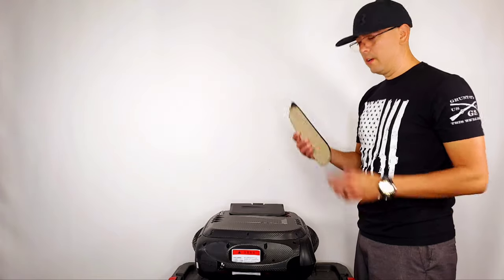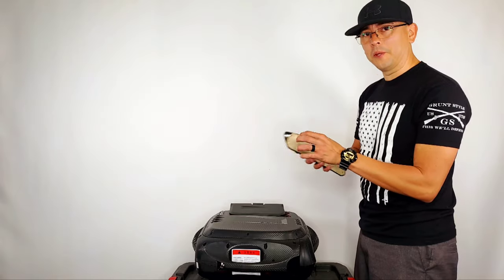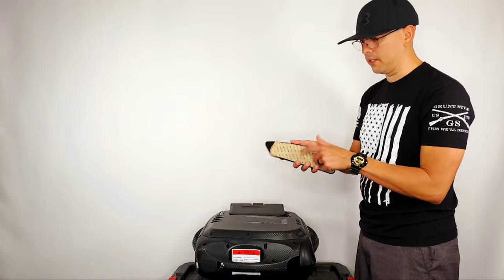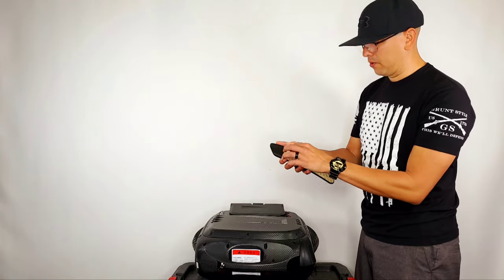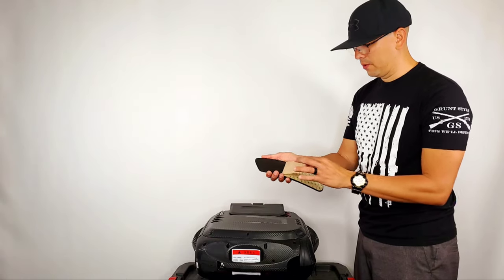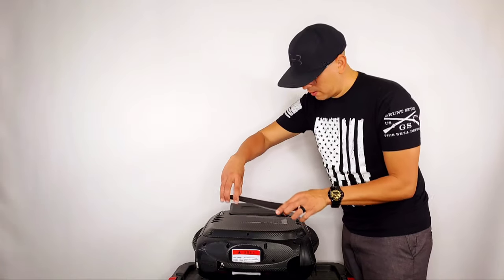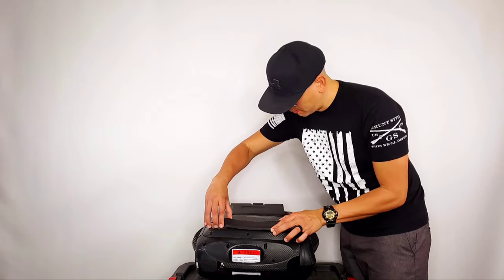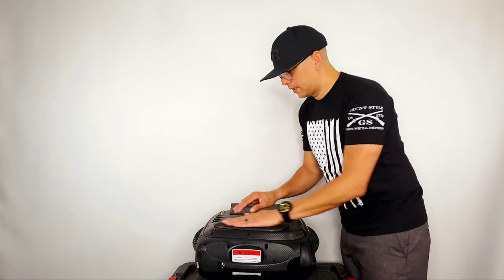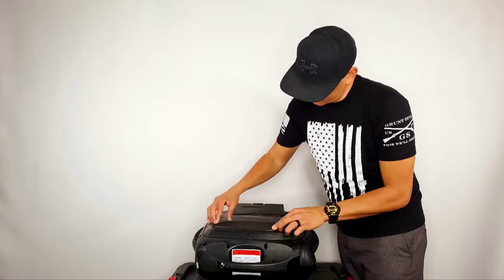Now the other side. One thing I noticed with the first pad — it takes a little bit of work to remove the 3M paper from the back of the pad, so be very careful. On this one I almost ripped the whole glue part. Try to put it in the best position you can.